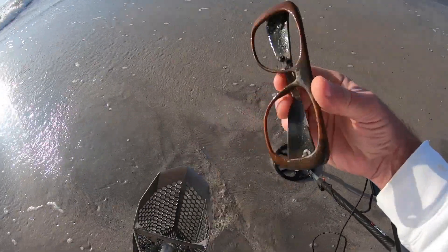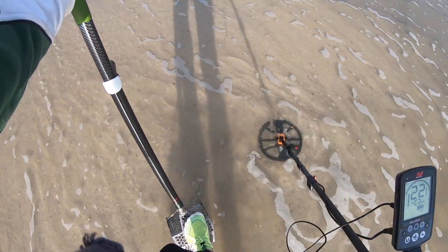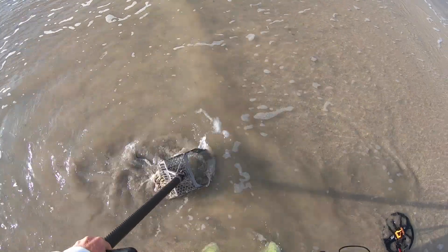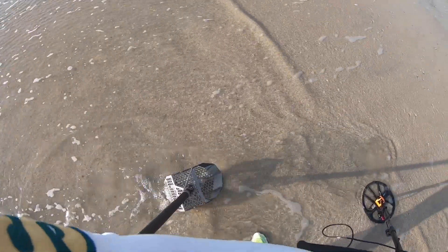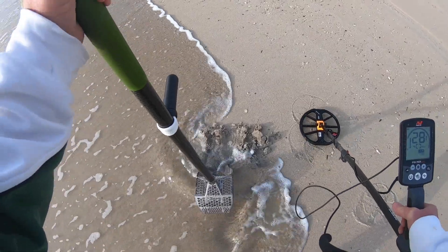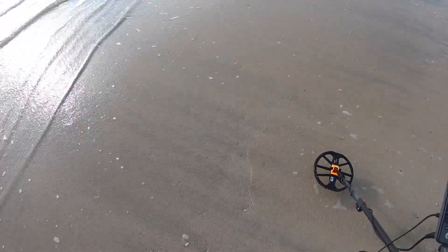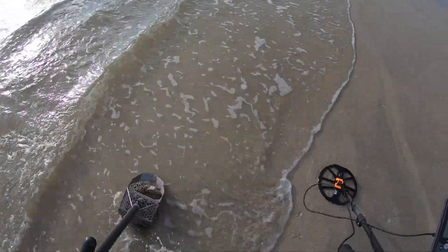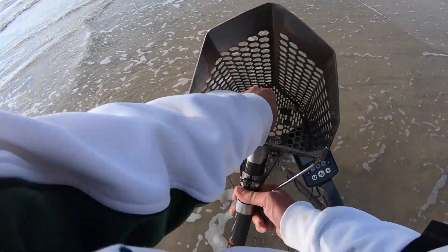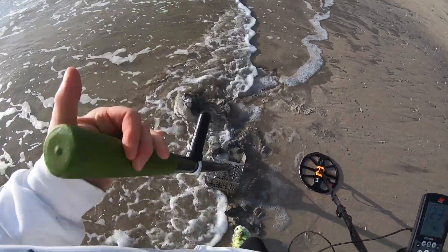We got an old pair of glasses. Got a 21-21 here — see if we got anything. Here's something clanking. Fishing weight. Upper 20s — maybe a dime. Let's go see. Just a penny, another 1920. Looks like it right there.